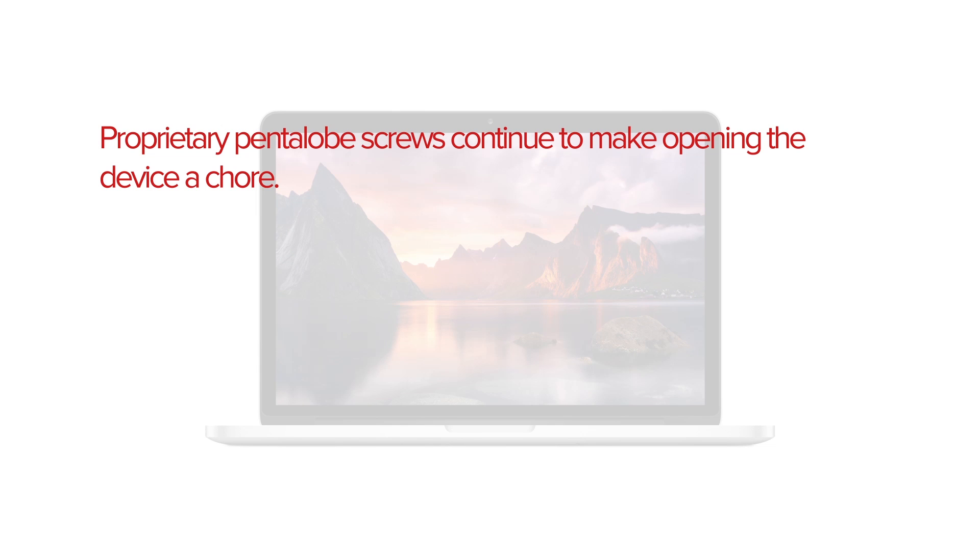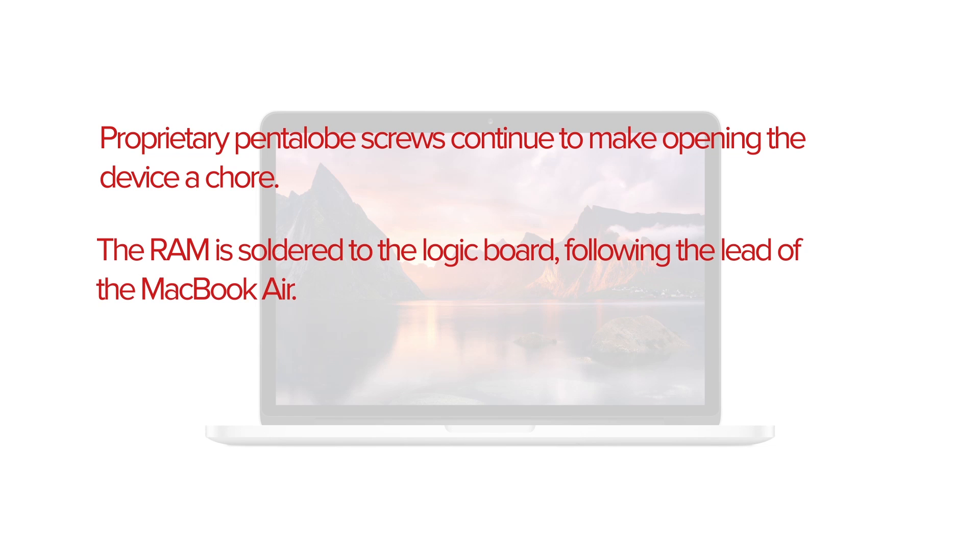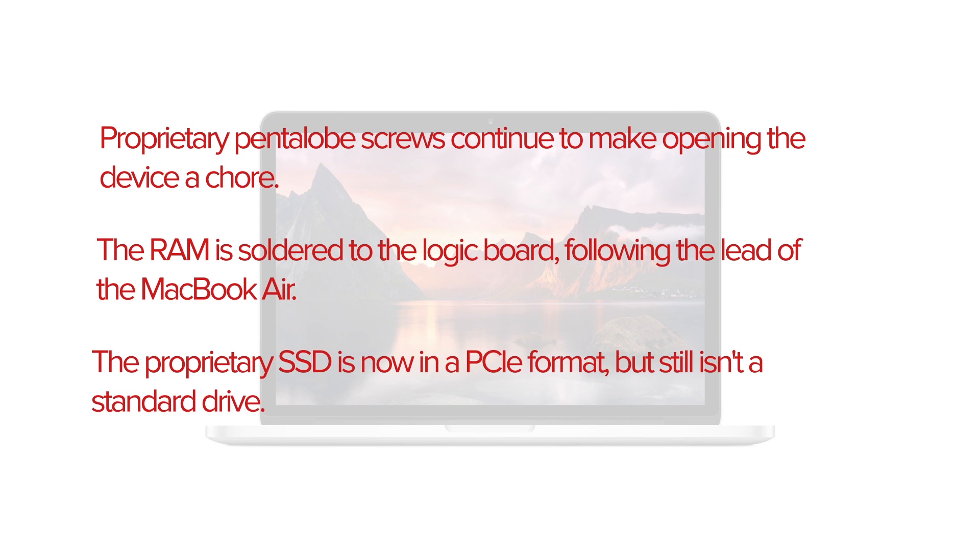Proprietary pentalobe screws continue to make opening the device a chore. The RAM is soldered to the logic board, following the lead of the MacBook Air. And finally, the proprietary SSD is now in PCIe format, but still isn't a standard drive. Cross your fingers for future compatible drives — for now you're stuck with what you've got.